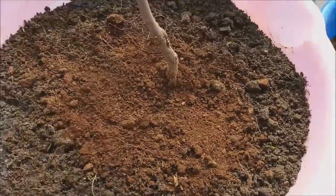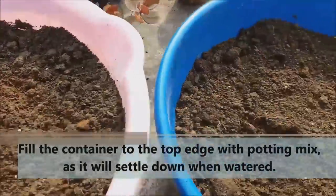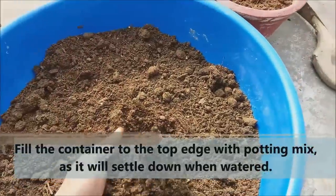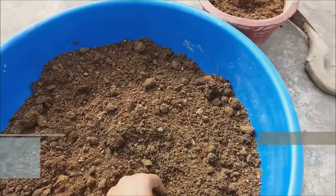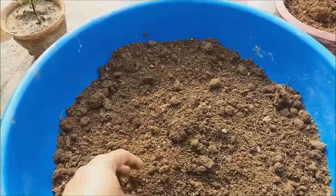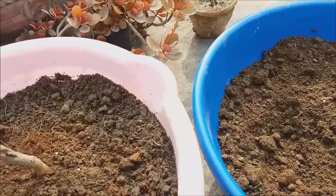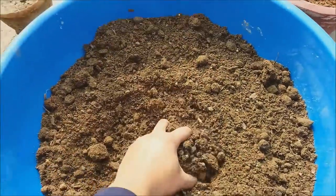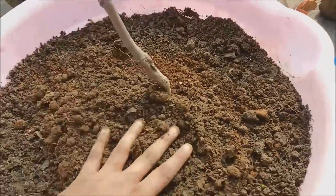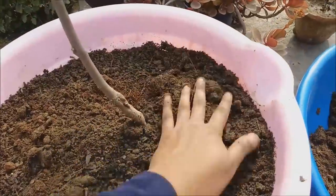Now we will add the soil back to the roots. We can add the soil to its root now — add the soil from all sides around the root to fill it in properly.